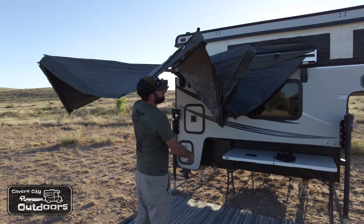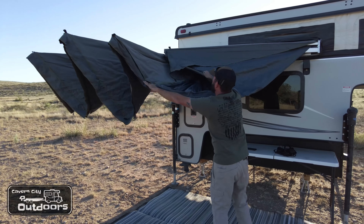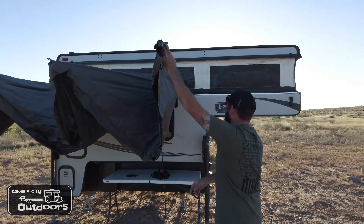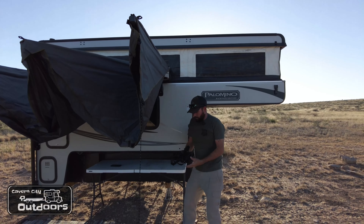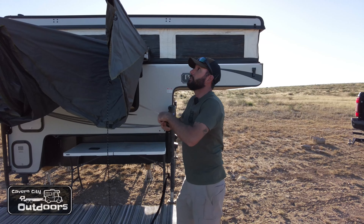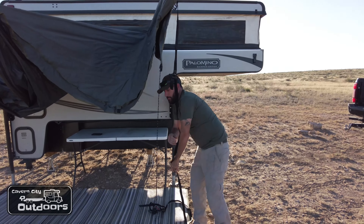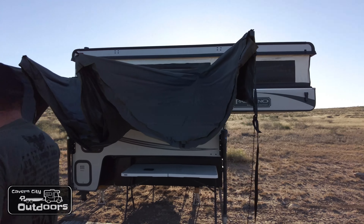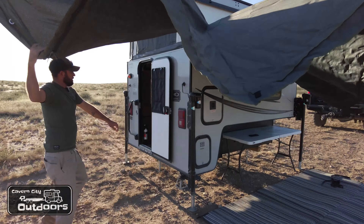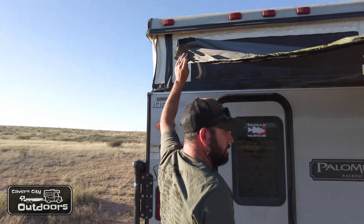Undo those three straps and you'll just let it unfold. Now you'll start by pulling out this side of the batwing to swing it around, then you have a side that goes this way. Pull this one out — there's a little loop here for the straps. There are two straps; put one in there and move on to this side, and you're going to extend the awning all the way out.